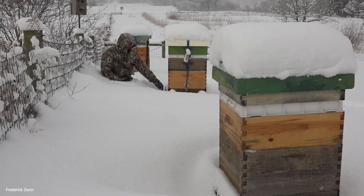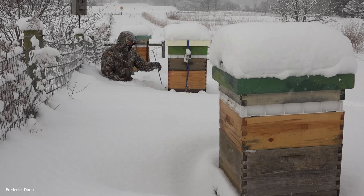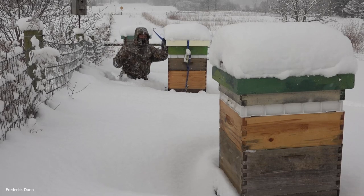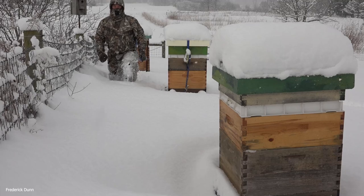Some hives had no dead bees at all and I know they're occupied. The snow itself is an insulator, so it's not terrible if it banks up against the side of a beehive. Keep in mind, if it's only 11 degrees Fahrenheit outside but snow is banked up against it, that's closer to 32 degrees at the hive — so it's actually better.